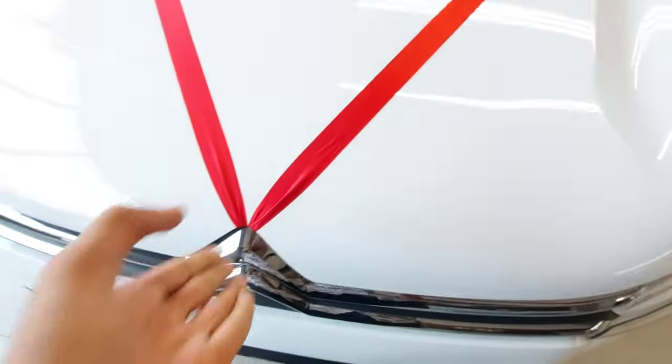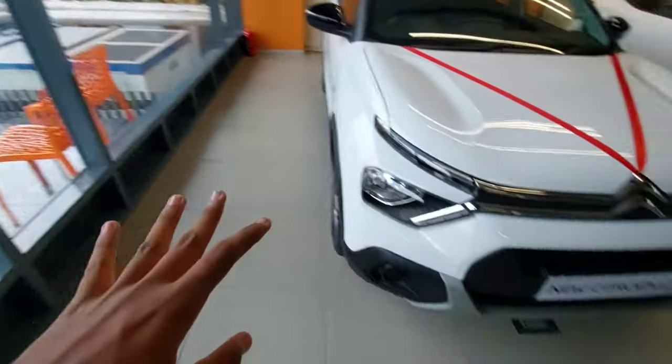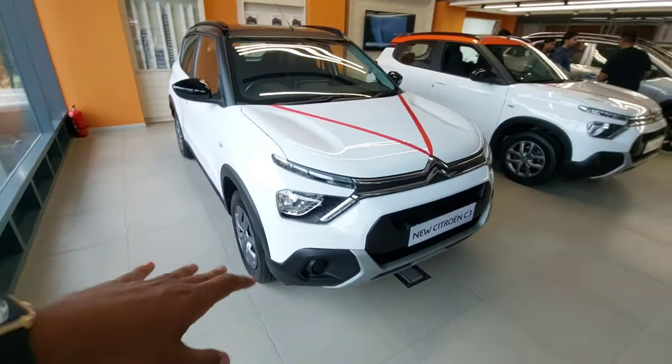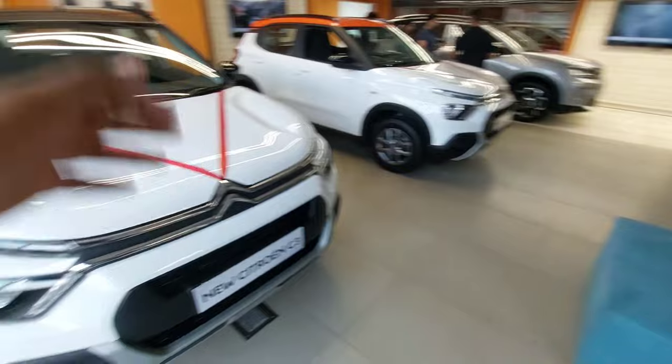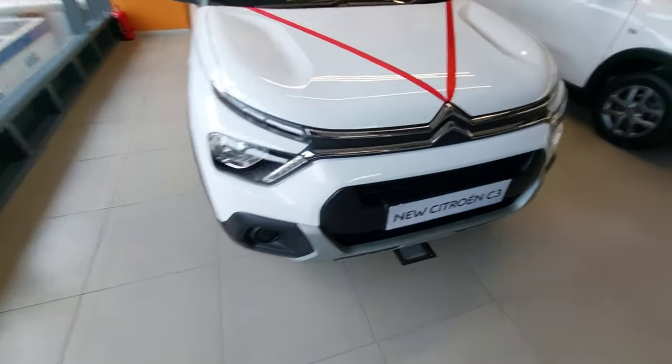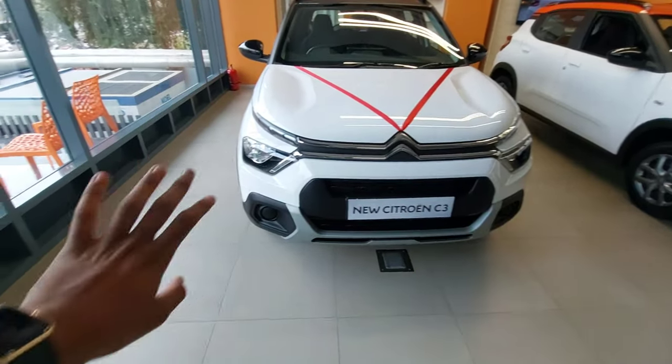I hope you enjoyed the video and that I've cleared all your doubts. If you want to buy the C3 or the new Citroen C5, do visit the B4S Citroen showroom. This car starts at a price point of around 5 lakh rupees and goes up to 10 to 11 lakhs.